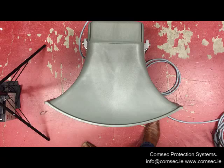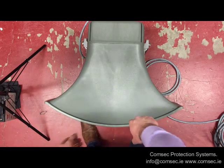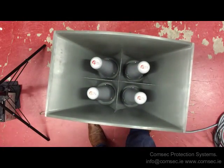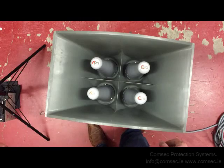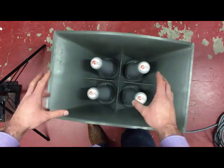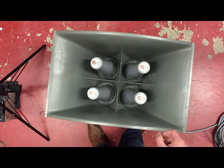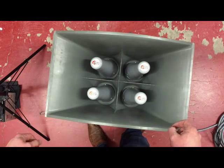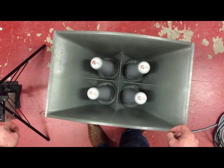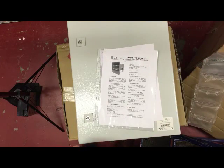It's a bit of a monster - it'll take two people to install or fit it. If you are installing it and testing it, hearing protection is absolutely essential, because if this goes off when you're standing next to it you will do damage to yourself. So that's an overview of the A141 wide area or disaster warning sounder part of the system. If you need one or have any technical questions, please give me a call - I'm Brendan at Comsec, info@comsec.ie.